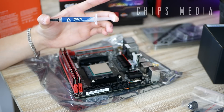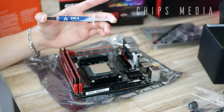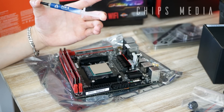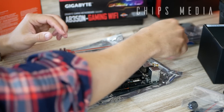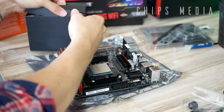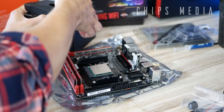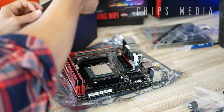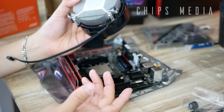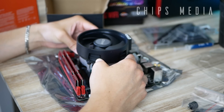Next step: time to install the thermal paste. Normally I would use a third-party thermal paste like the Arctic MX4, but in this case we're gonna go with the boxed cooler for the sake of this video, since I know a lot of you aren't going to be using a third-party cooler. This is the stock cooler from AMD and it comes with thermal paste pre-applied.